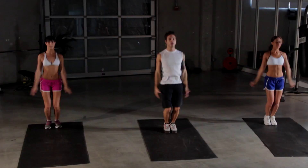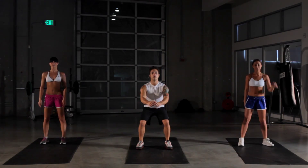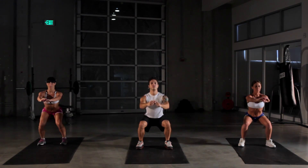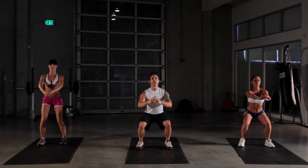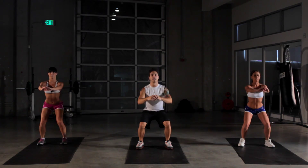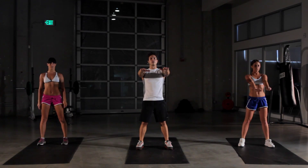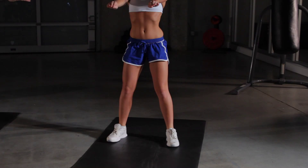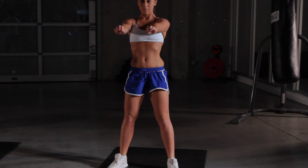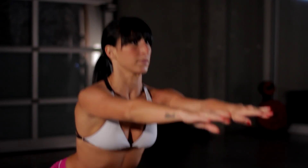We're gonna get right into it here. Starting off with our squat. Have your feet about shoulder-width apart. We're gonna bend down like we're sitting into a chair — 90-degree angle at our knees and come straight back up. We're doing this for 30 seconds and we're gonna do this three times through. Keep squatting. Put your hands out in front of you if you like for balance, out to the side — whatever feels comfortable for you. Remember to breathe: blow out on the way up, breathe in on the way down.